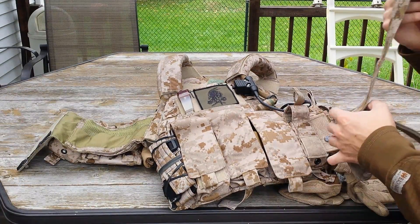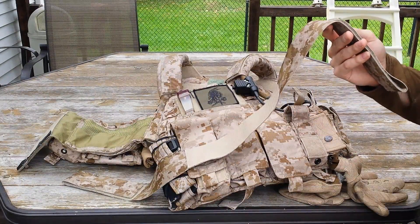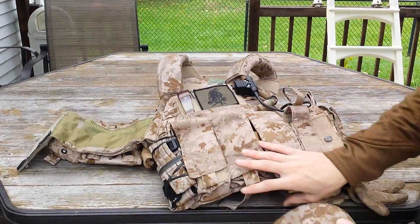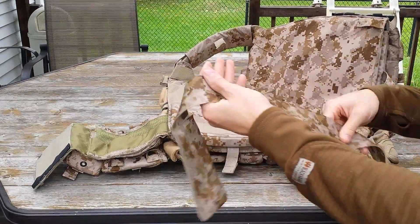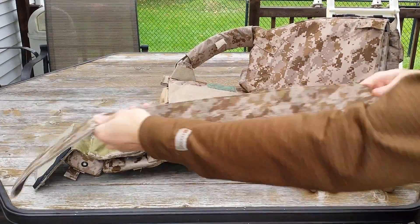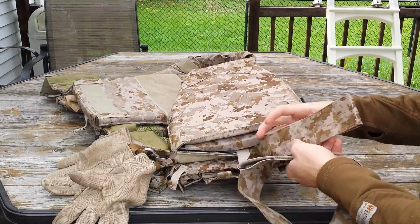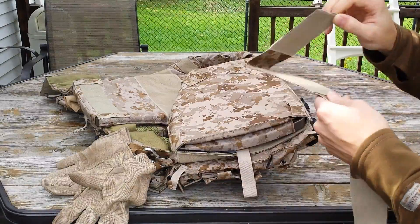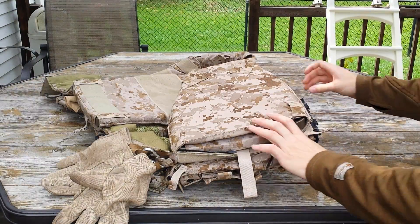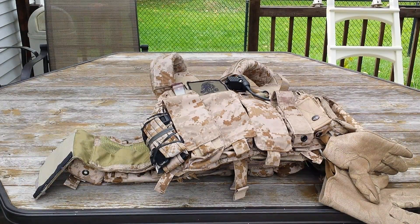Another thing to note is that this does come with an internal cummerbund, so if you feel like you need more tension or more stability, you can use it. On the inside of the back, we have Velcro on either side, and Velcro down so it doesn't slide from side to side. We have tabs on the inside of the front that it goes into. I didn't use this because I just didn't feel like I needed to — the external cummerbund is more than adequate.